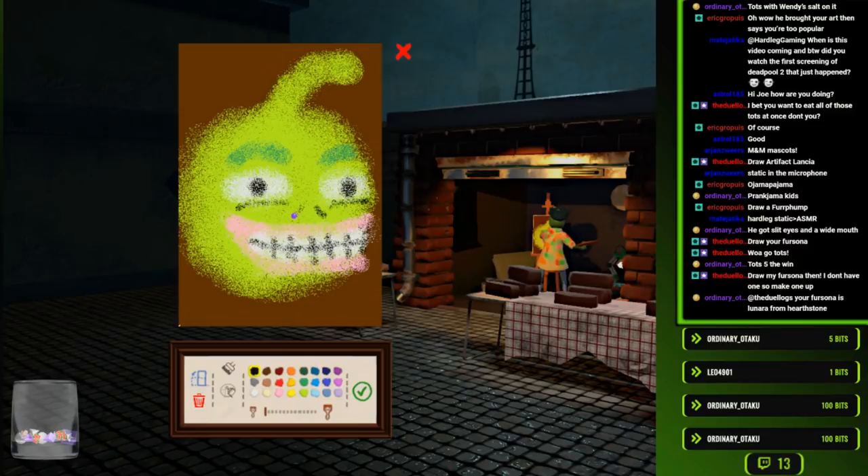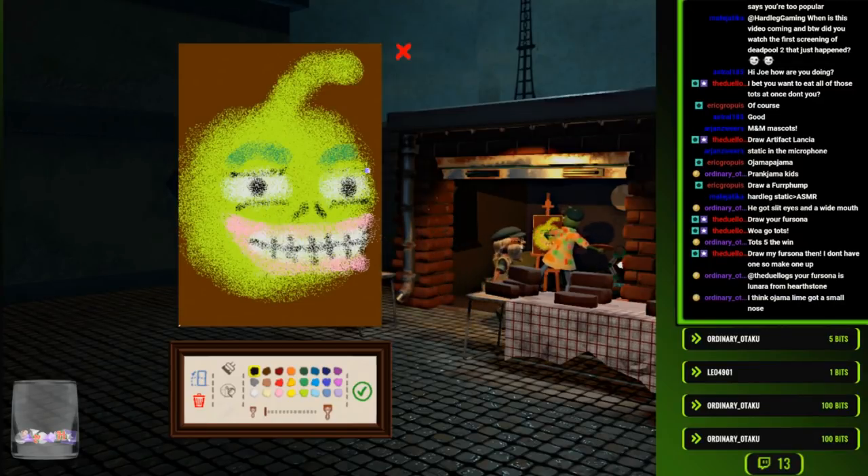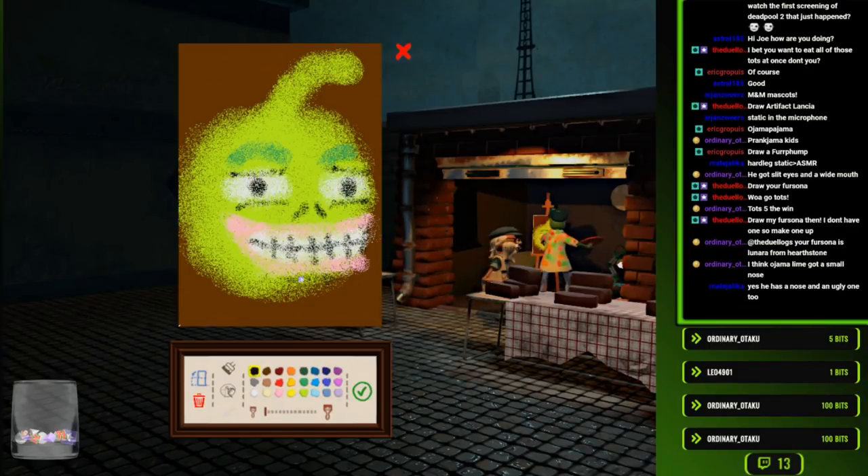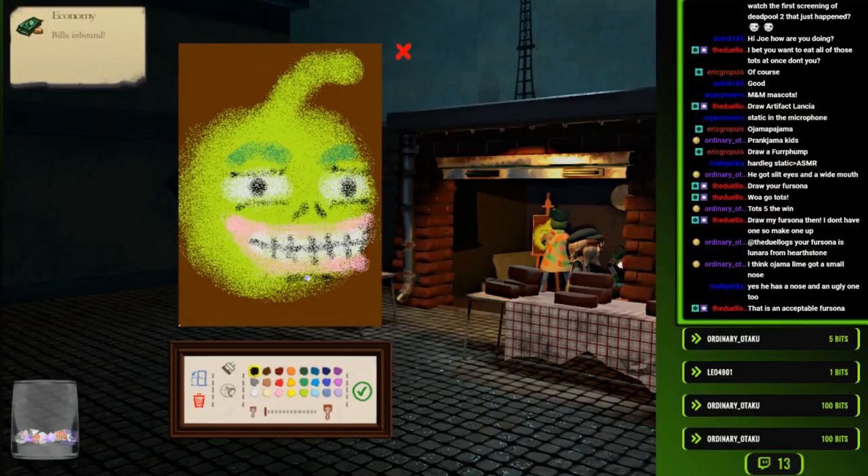I'm going to assume he has, like, one of these. There we go - now he looks like Harold. It's like... it's impossible to be happy and sad at the same time.